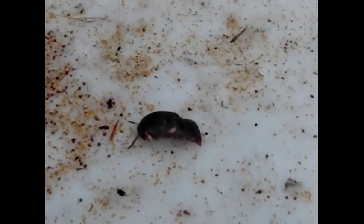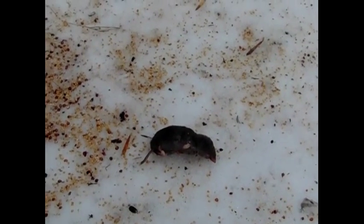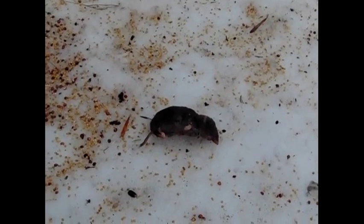If you see any vole scat, you can tell because it's green — it'll be greenish-brown, it'll be wet, it won't be hard like mouse droppings. Look outside and you can tend to find their tracks. We actually found the tracks and the hole right here leading right up to the side of the house, right where it was coming in.